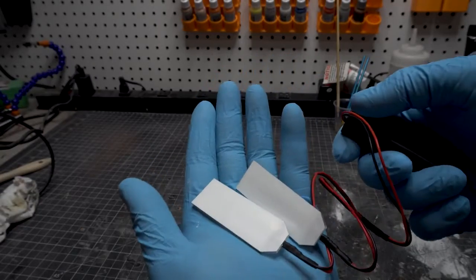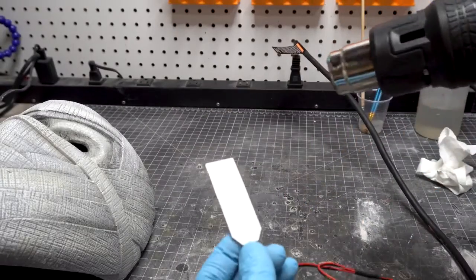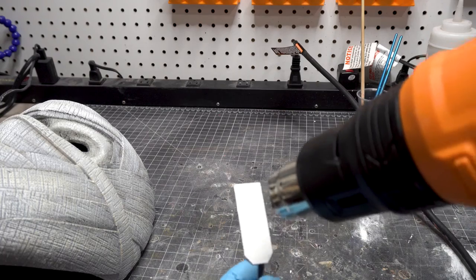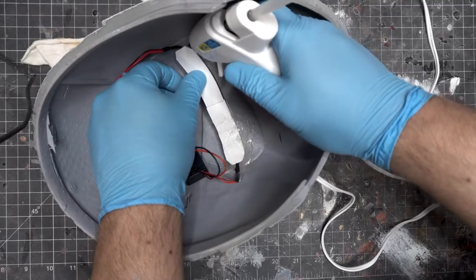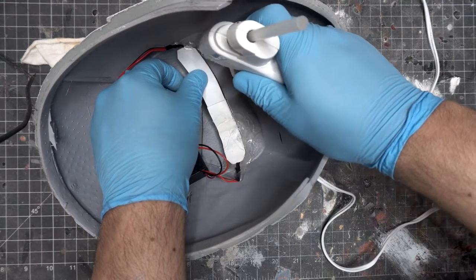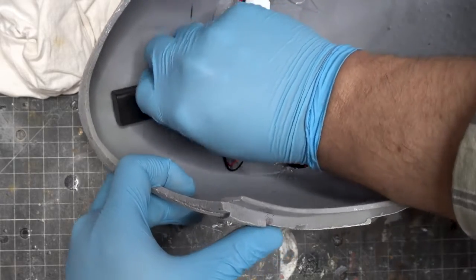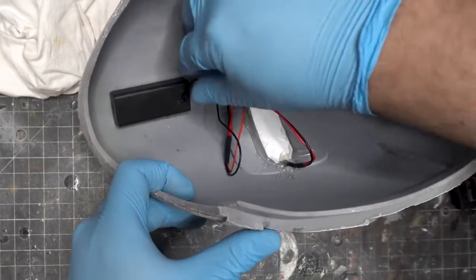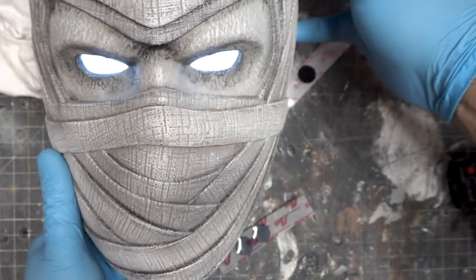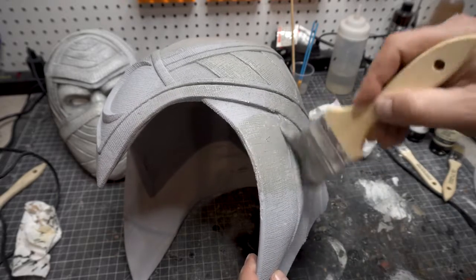Now it is LED time. These are just some simple LED panels — links below. I like to hit them with a little bit of the heat gun — be careful, these get hot — and then I can bend them so they have a crescent shape to fit in the helmet. I put them in with a hot glue gun, add a little velcro, put the battery pack in, and then you can just turn it on and see how sharp these things look.